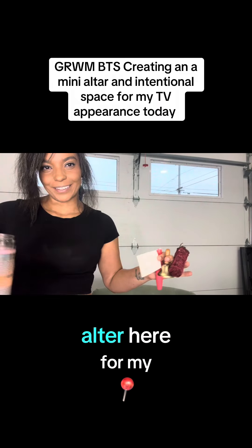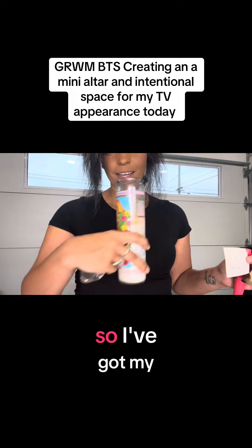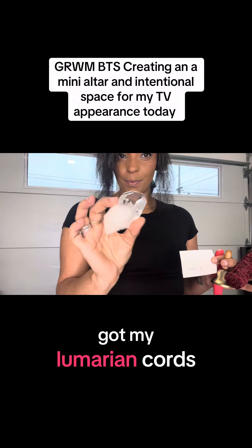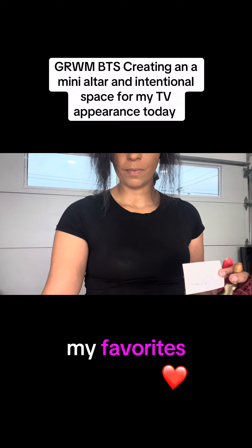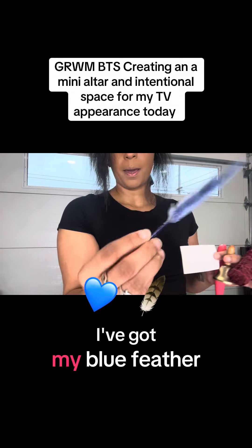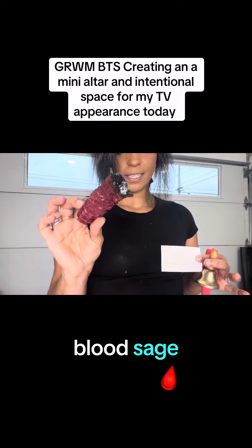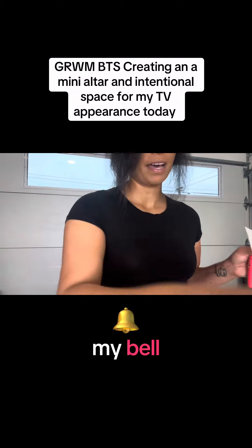I'm making a little altar here for my TV appearance. I've got my Virgin of Guadalupe candle, my Lumerian cords — this is just one of my favorites — my selenite, my blue feather, my dragon's blood sage, and my bell.